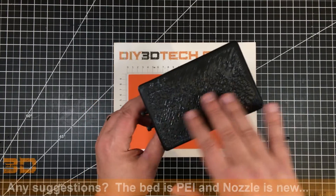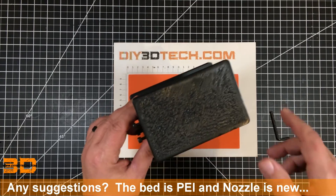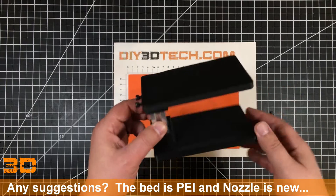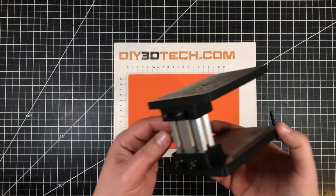I used some cheap Chinese filament I got for about 14 bucks a roll and got some weird texturing here, but it doesn't matter — this is going to be covered with the phone charger. The phone charger is this exact size, so it'll look pretty cool all together.